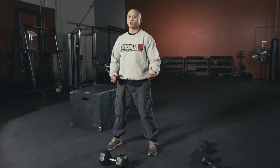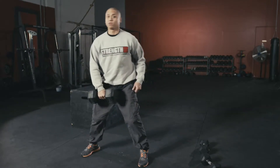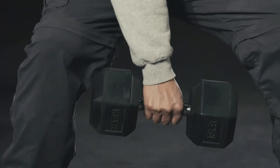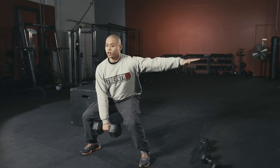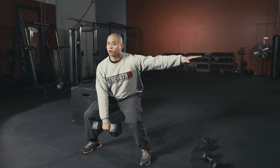Next thing we're going to be doing is called a snatch. What we're going to do is have a dumbbell in between your feet, lower it into a squat position, and have your hand out just for stability.